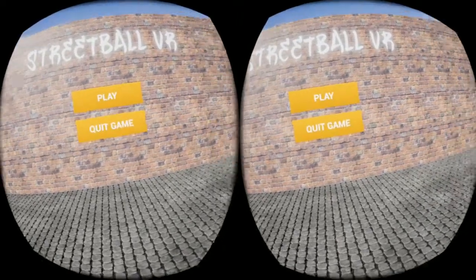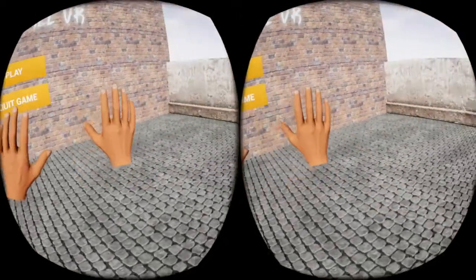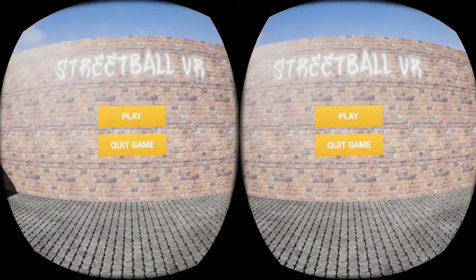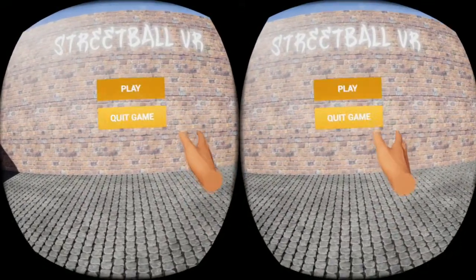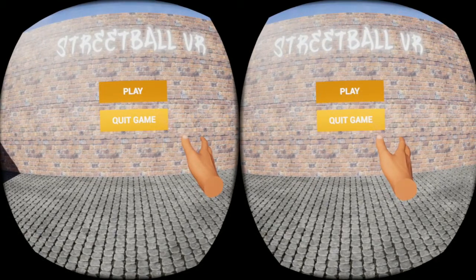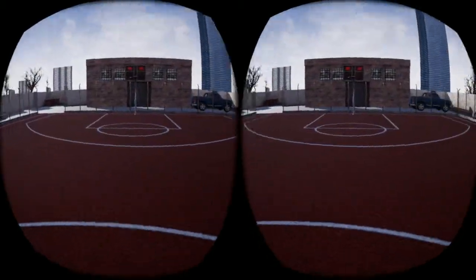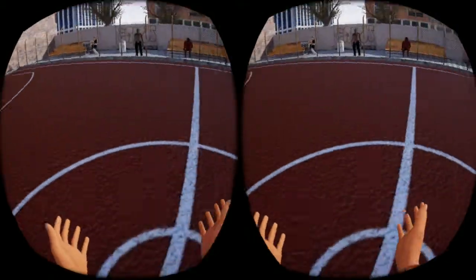Hello, I'm FastLawyer with Oculus Rift Reviews. Today we're going to review and play Streetball VR. Streetball VR is a game on the Steam Store and the Oculus Store. It is available for the HTC Vive and the Oculus Rift. This game is by IndieCode Games, originally released on June 2nd, 2017.